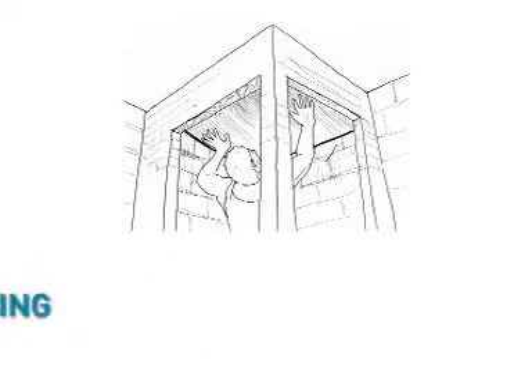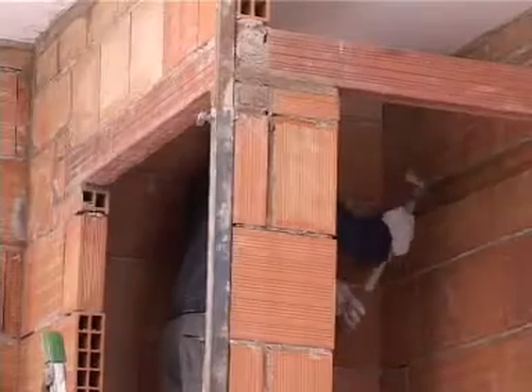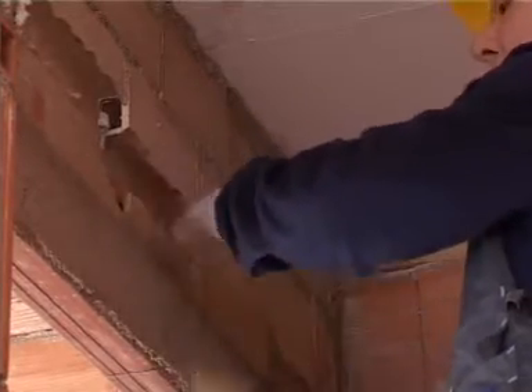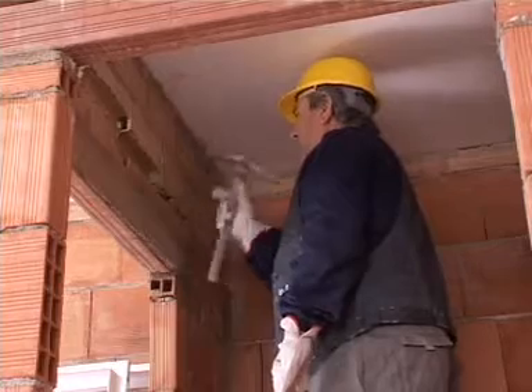Step 2: Making the specific ceiling. To ensure hammam good operation, a specific ceiling must be built, either inclined or vaulted. These solutions enable the condensed vapour to slide from the walls to the floor.